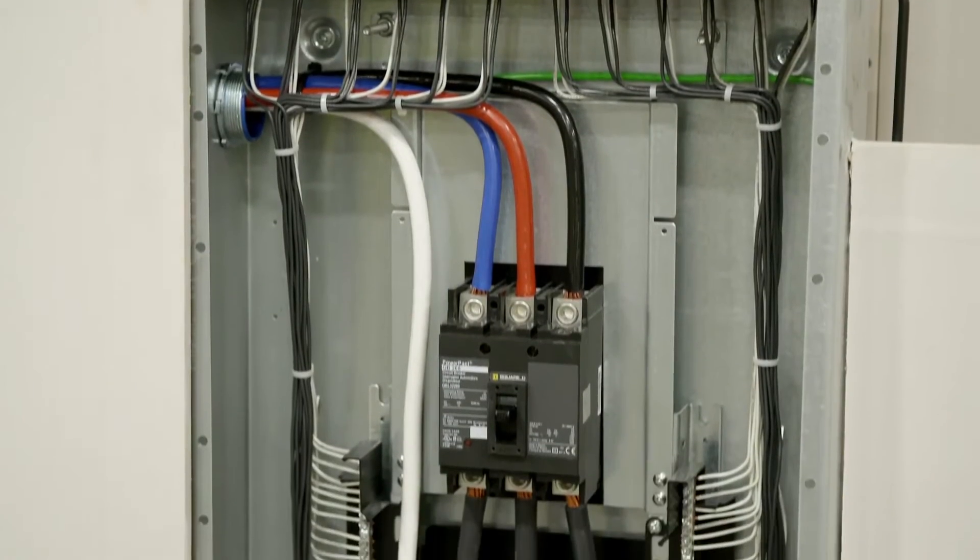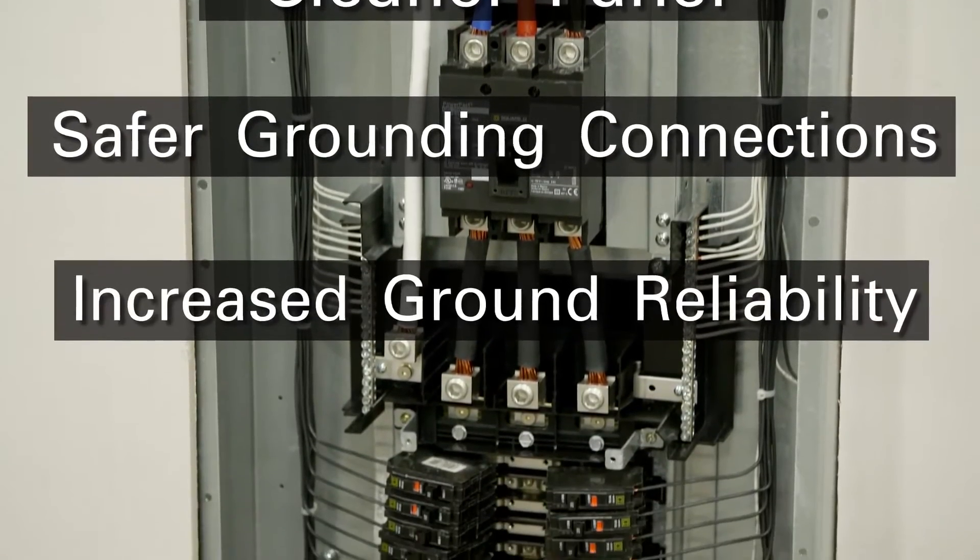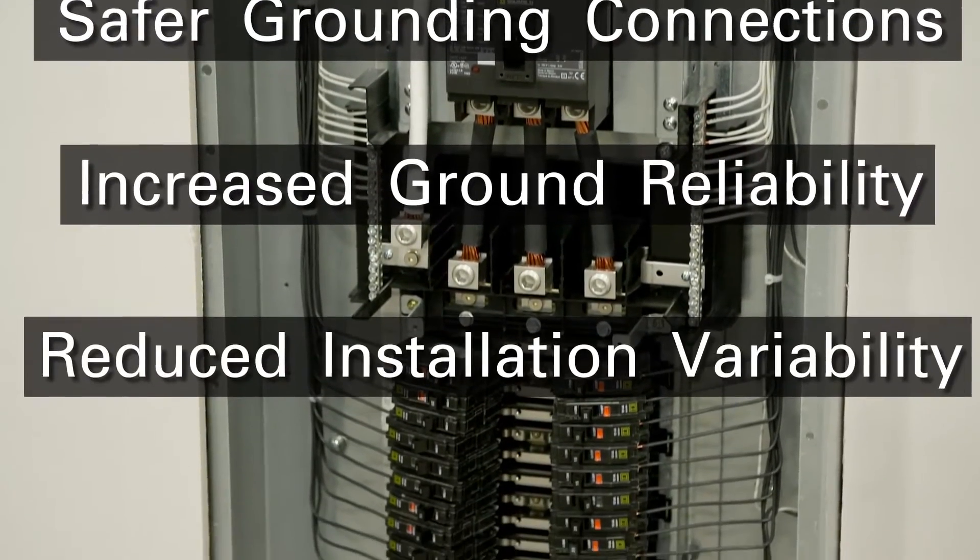MCAP Cable provides a cleaner panel, safer grounding connections, increased ground reliability, and reduced installation variability.